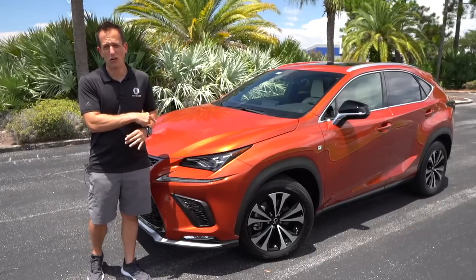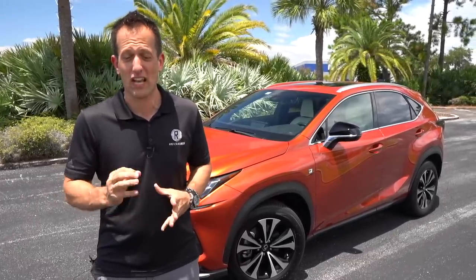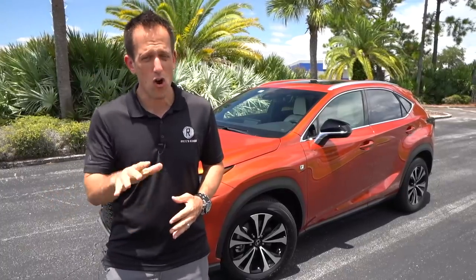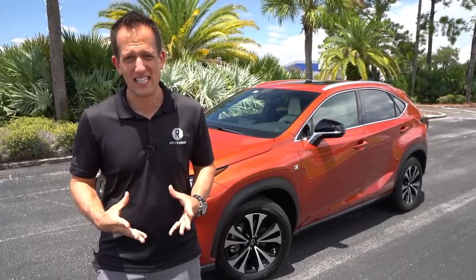But before we dive into this sparkling orange, let's talk about what the NX really represents. This is their compact crossover SUV, really meant to go up against vehicles like the Audi Q3 and the BMW X3. With this NX300, you're going to get turbocharged power, all-wheel drive, plus that great reliability from Lexus.